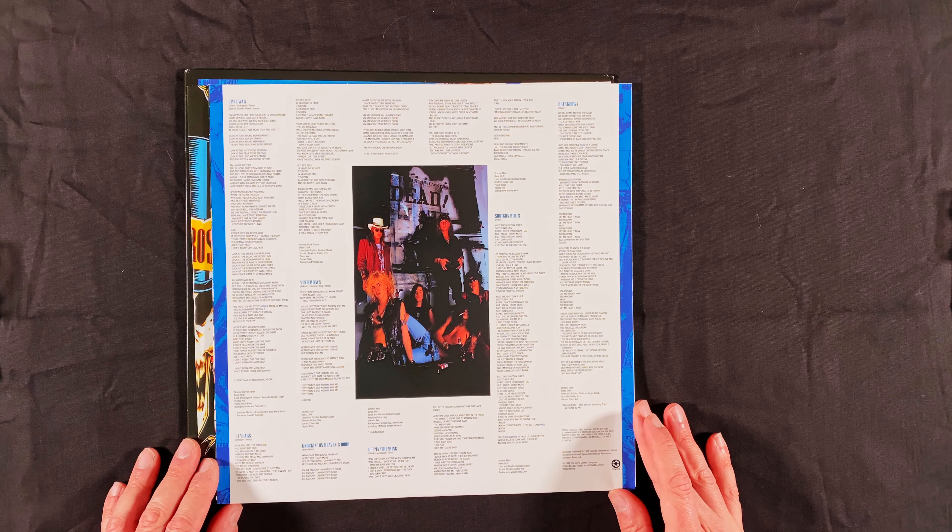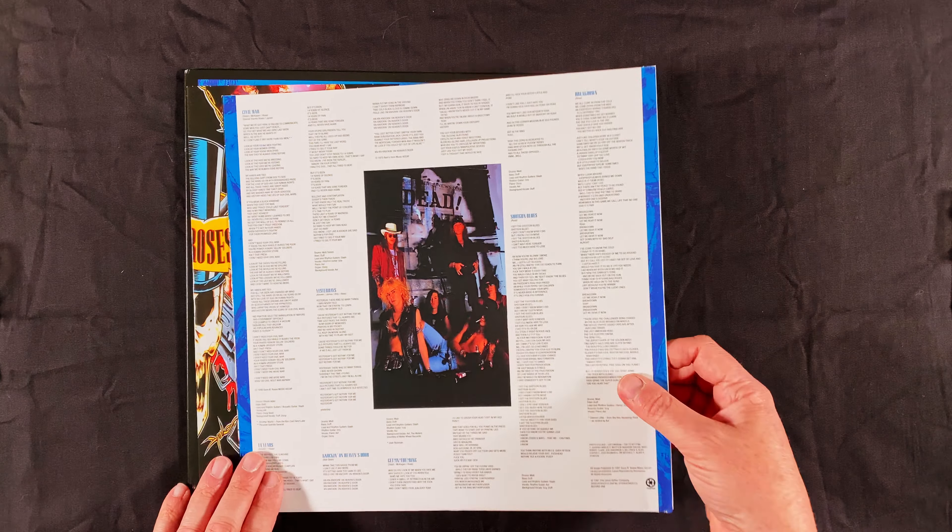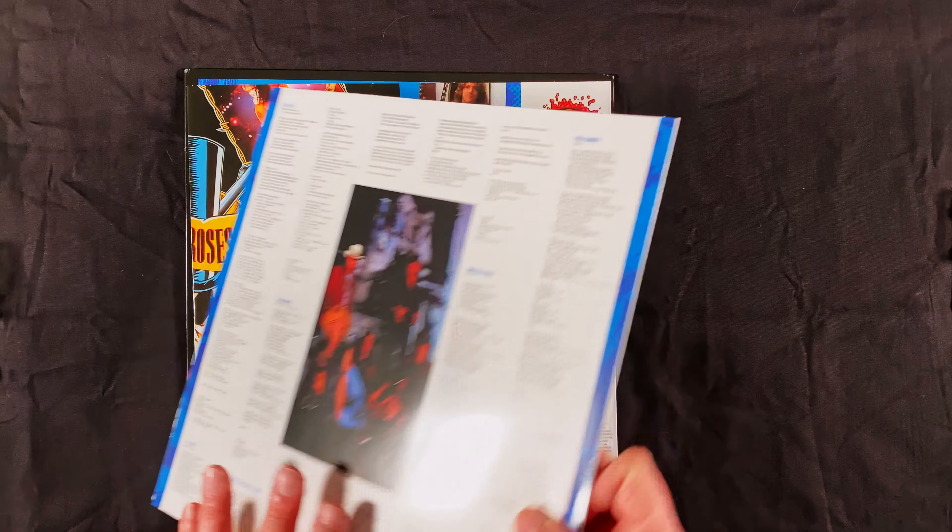There's side two of the first LP. Got lyrics in here as well — very, very nice. I wasn't sure what to expect with this myself. And here is the second LP — again, more photographs on there, and I'm guessing more lyrics as well, and liner notes again.